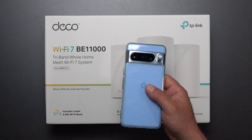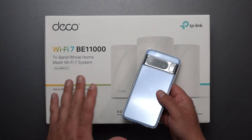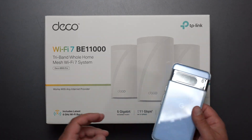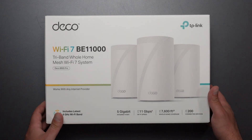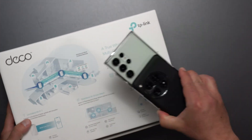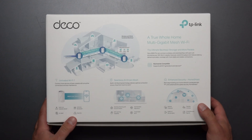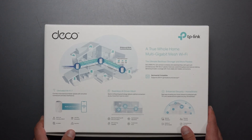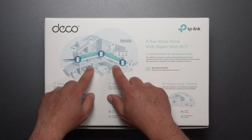If you have a Pixel 8 or an 8 Pro, just know that with any WiFi 7 mesh system or router I've tested, the Pixel 8 Pro is unable to connect to MLO, which means it can't connect to more than one band and can't really get those crazy WiFi 7 speeds. Think of it as a really good WiFi 6E device. I don't know if they'll push an update to fix this.